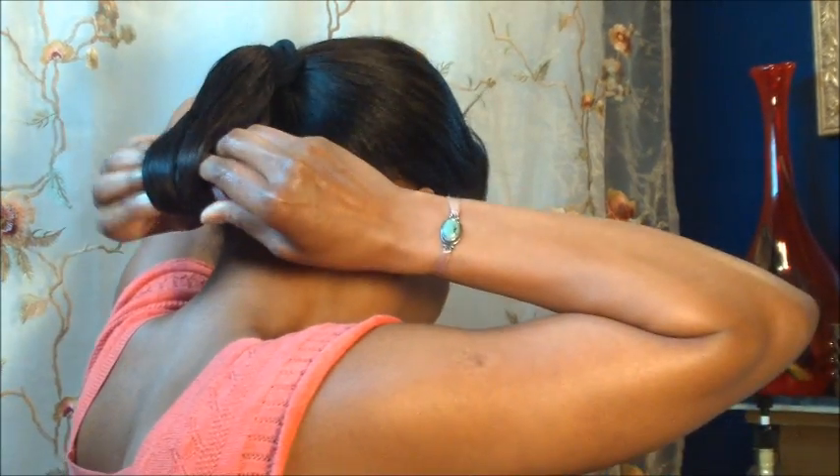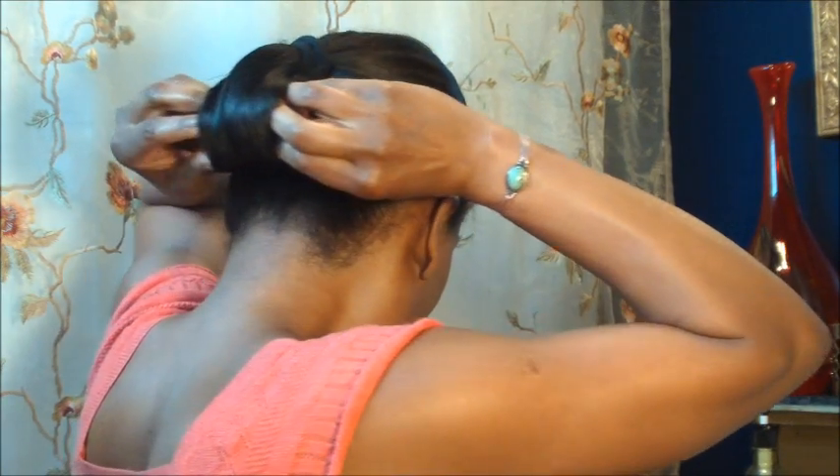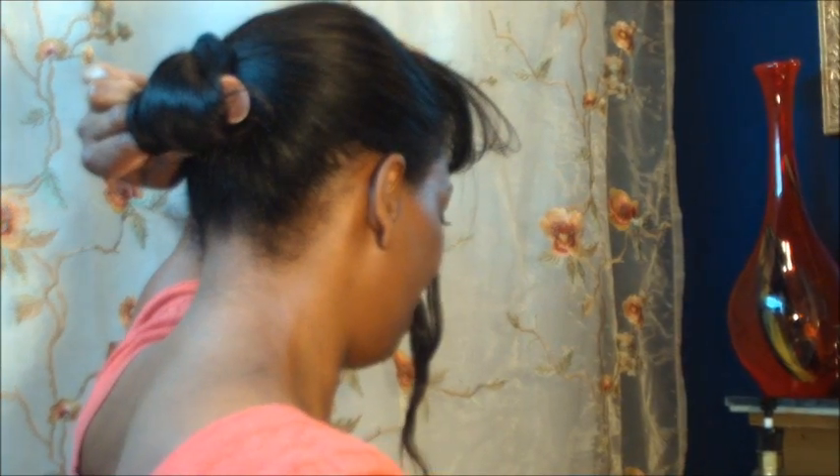Once that's totally smooth, you're going to go ahead and apply your magnetic roller. Secure this roller with bobby pins.